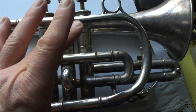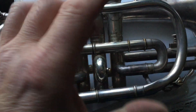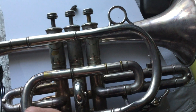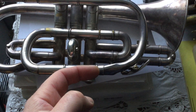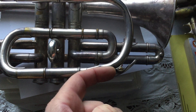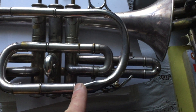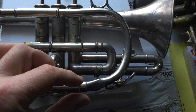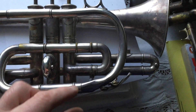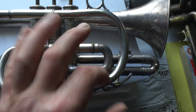The repair involves either straightening it out — which means filling it with molten lead to support it, then straightening it, melting the lead out, and cleaning it out thoroughly — and then forcing a steel ball into this end. Because it's tapered and conical, I've got a series of egg-shaped steel balls which have to be rammed in and tapped with a hammer to make the tubing round again.